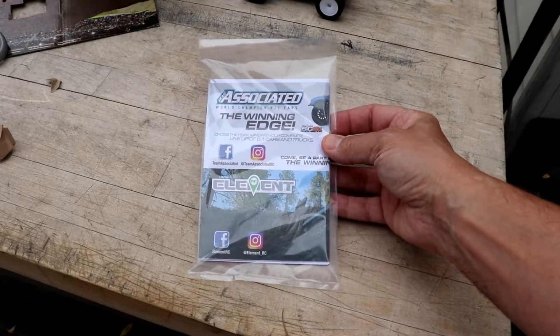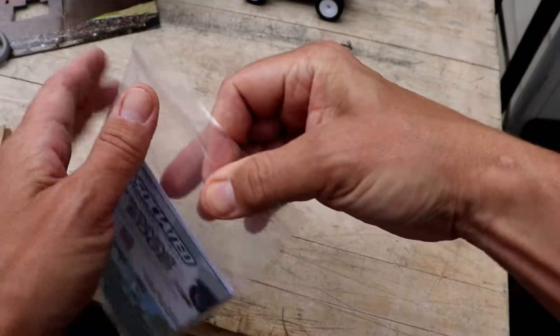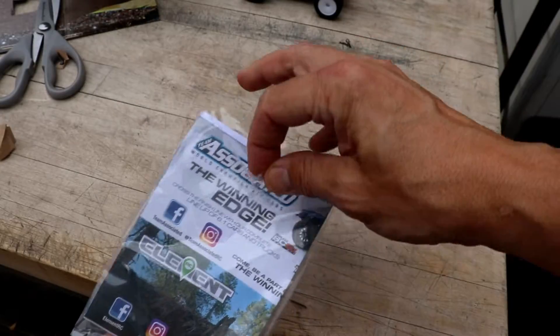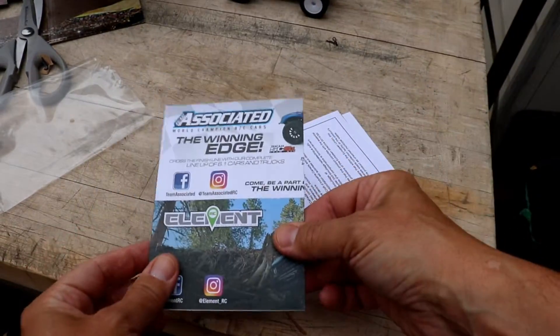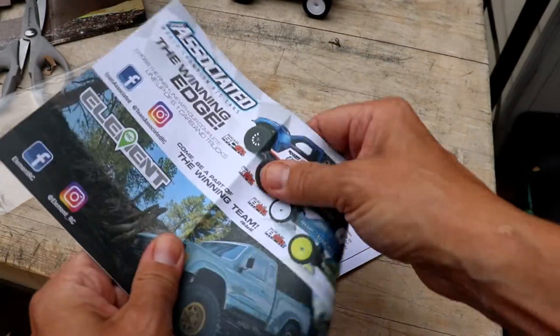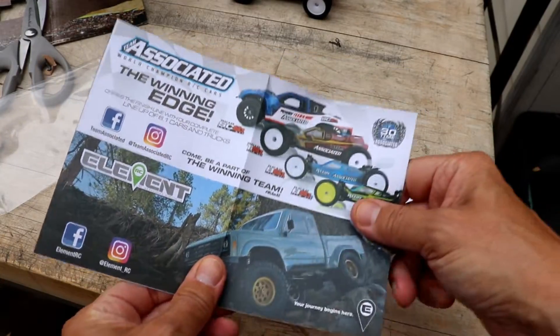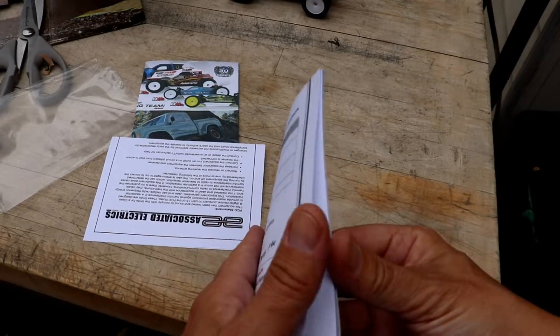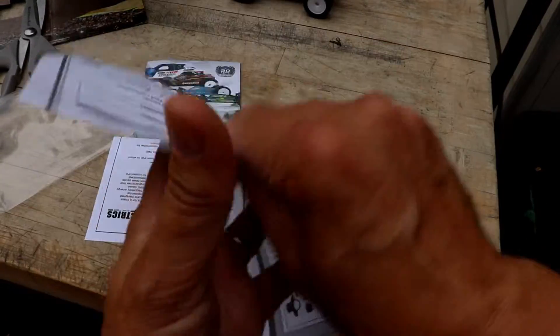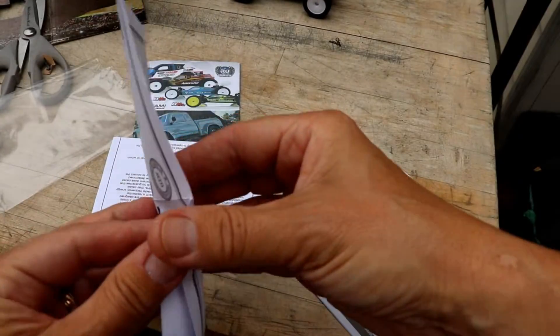Here's the manual that you get. Just some stuff about Team Associated, and here's the actual manual. Do we really care about the manual anyway?